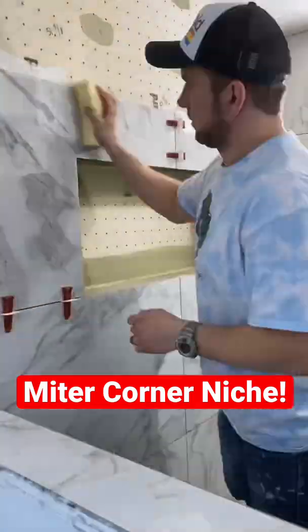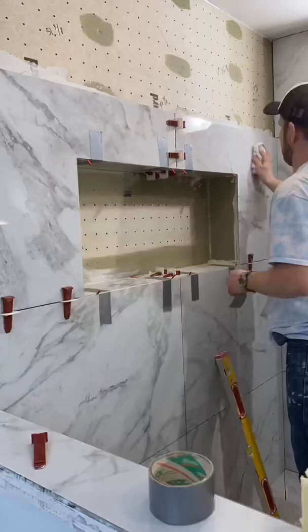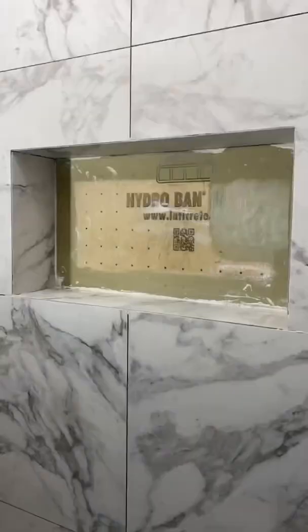Rate this mitered corner niche in the comments — let me know what you think. We mitered all the corners around the perimeter, and then we have glass mosaic going in the background. On the sides, I continued the veins that you see on the large tile — they're basically making the turn and going into the sides. I thought that was a nice little touch.